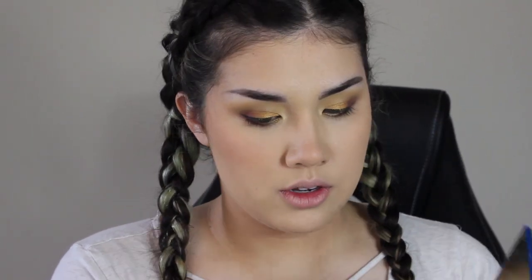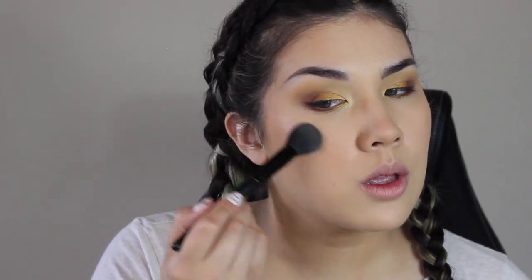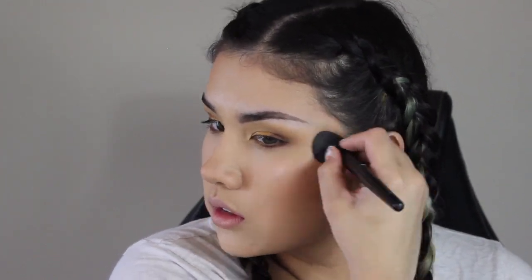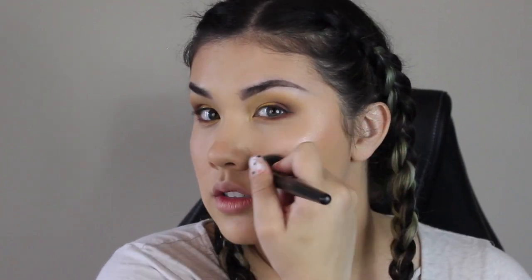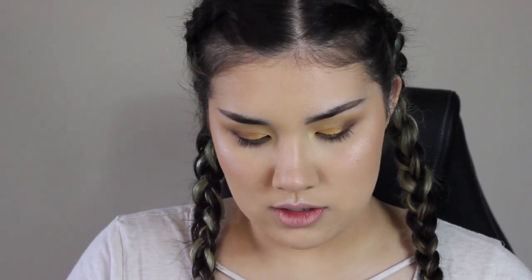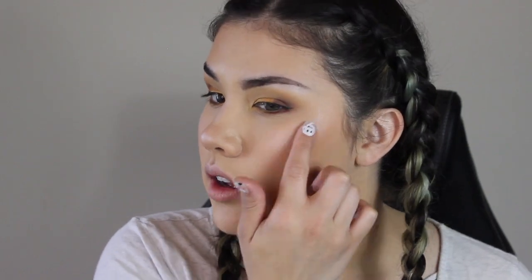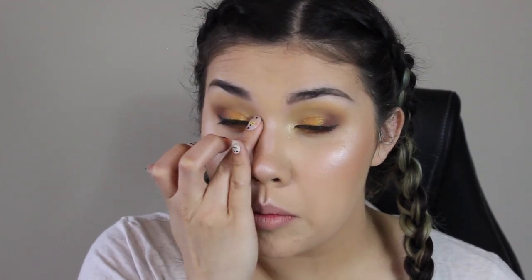That is so gorgeous. I'm going to take a little bit on my finger to do my cupid's bow. I'm going to take a little bit of Hedwig as well — pop that right there, a little down the center of my nose, and then just to center that highlight. And we're going to pop a little in the inner corner just to brighten it up. What I love about the Supershock highlighters is you can use your fingers, or it works really well with a brush as well.